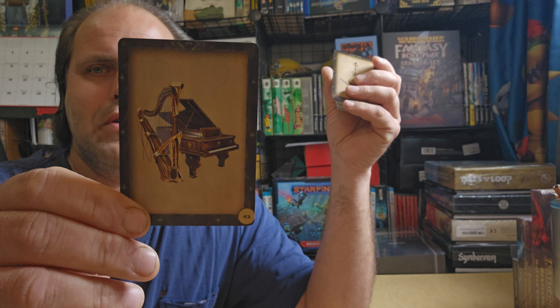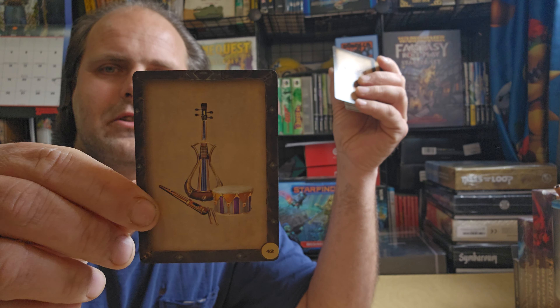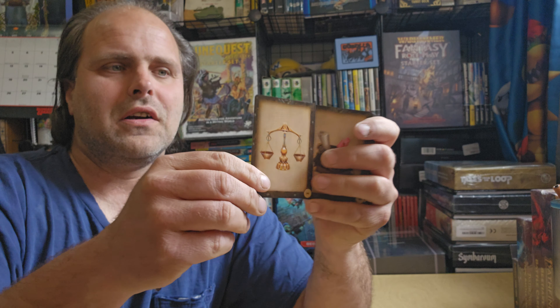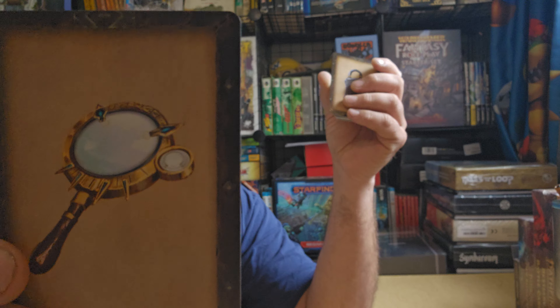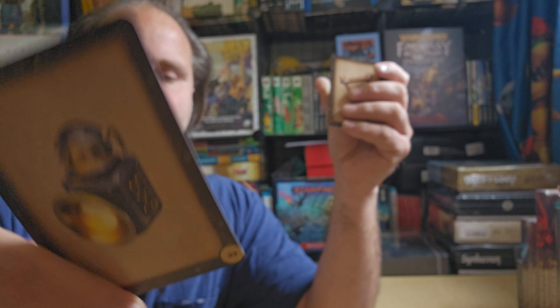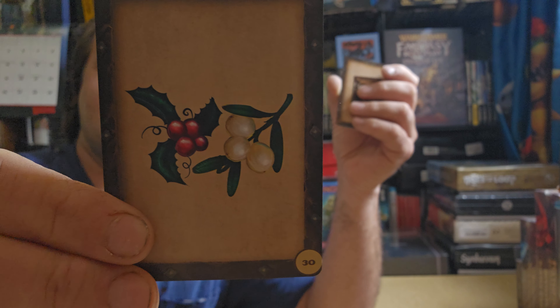You can probably do the same thing with Pathfinder 2nd Edition — just treat them as daggers. Musical instrument heavy, like pianos and stuff like that. Musical instrument handheld. Mug, mirror, merchant scale, material component pouch, manacles — those are pretty mean looking manacles — magnifying glass, lock, lantern hooded, lantern bullseye, ladder, and hourglass.